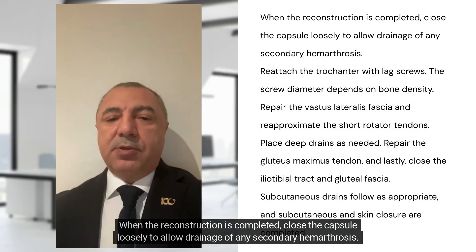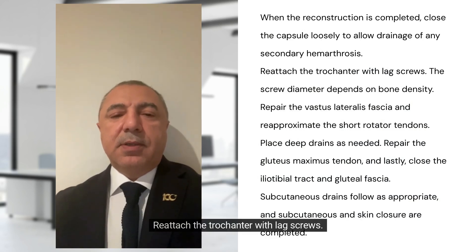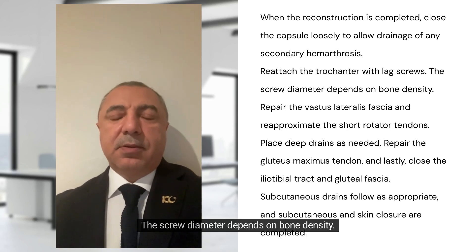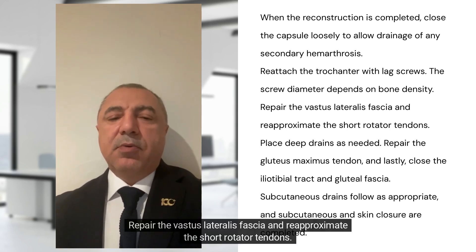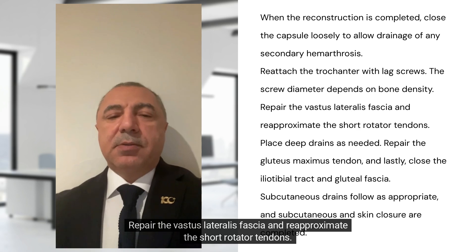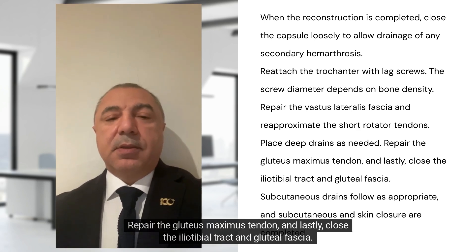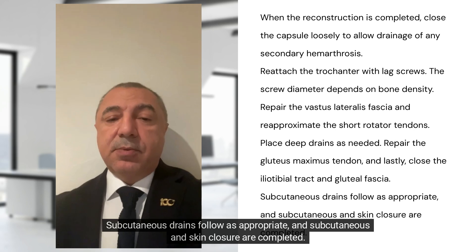When the reconstruction is completed, close the capsule loosely to allow drainage of any secondary haemarthrosis. Reattach the trochanter with lag screws; the screw diameter depends on bone density. Repair the vastus lateralis fascia and re-approximate the short rotator tendons. Place deep drains as needed. Repair the gluteus maximus tendon and lastly close the iliotibial tract and gluteal fascia. Subcutaneous drains follow as appropriate, and subcutaneous and skin closure are completed.